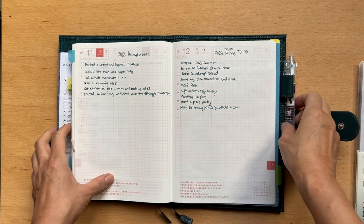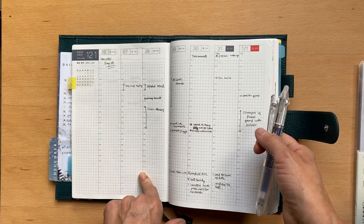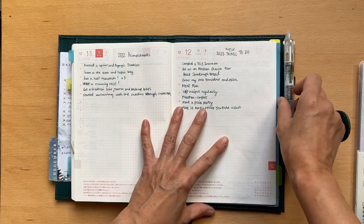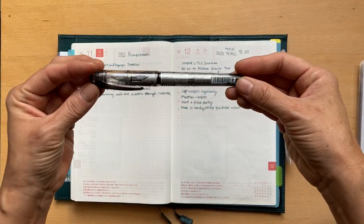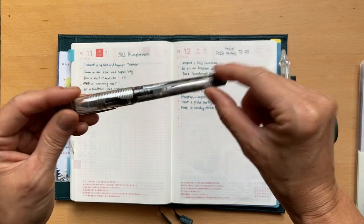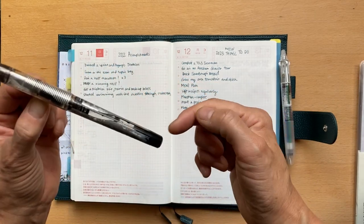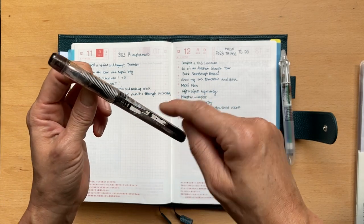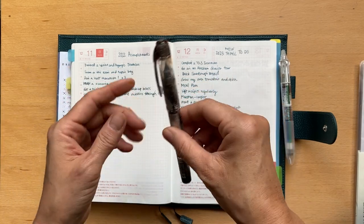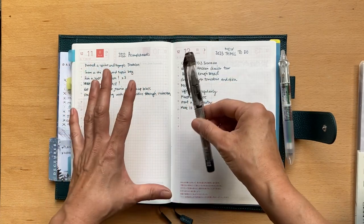I'm going to go through the pens I'm using. I use Frixion on the weekly schedule because sometimes things move around, so I like the ability to change it. Then I have my Preppy Pilot, which I love - I'm trying to use it as a dropper pen so I just put a tiny bit in. It's already leaked a little, so I've been keeping it upright. I don't like to use the plastic inserts and it doesn't hold a lot of ink, so I like having it as a dropper - but if I have a major pen accident it might semi-die.